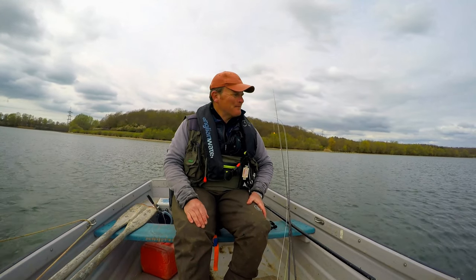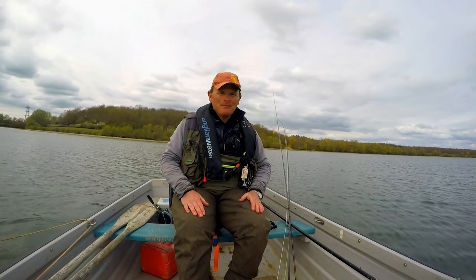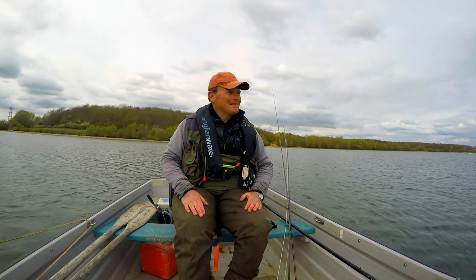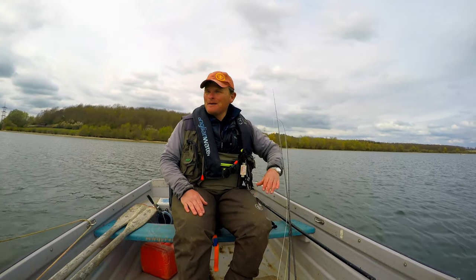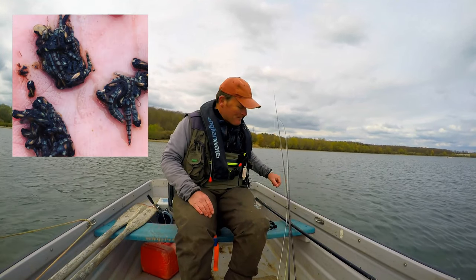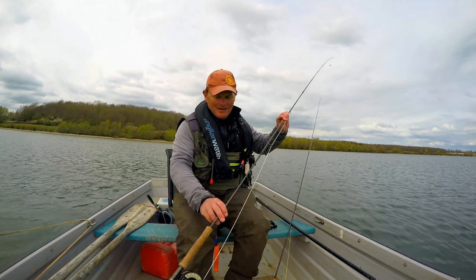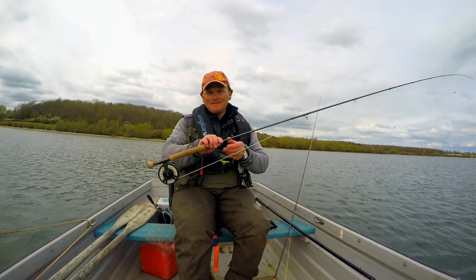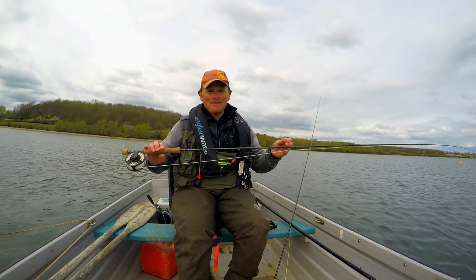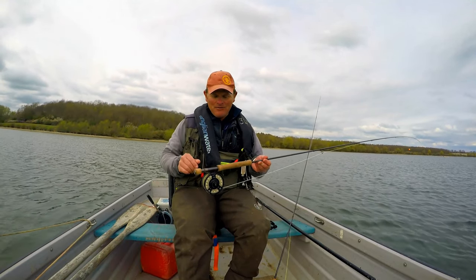We got down here and it was absolutely flat calm. We set up a couple of different methods and tried a couple of different things, all based around buzzer fishing, because there's lots of them coming off. We're in mid-April. It's just warming up slightly, and there's nice big black buzzers popping up everywhere, and the fish are really feeding on them. So we've got two approaches, and both have been very successful. The first one this morning was the indicator — buzzers on the indicator. Love it or hate it, this is a really good method for catching buzzer-feeding fish, especially when they're in this sort of 10 to 12 foot of water.